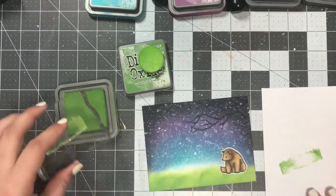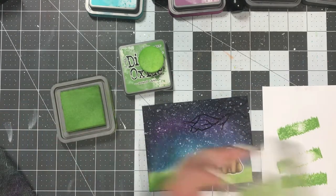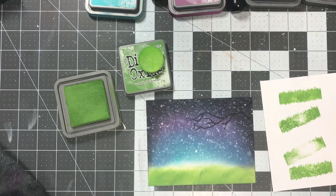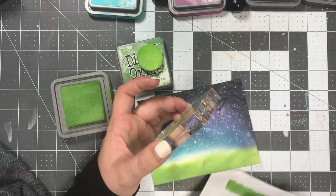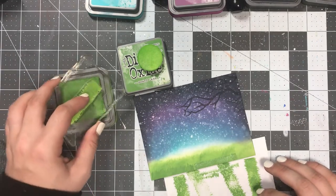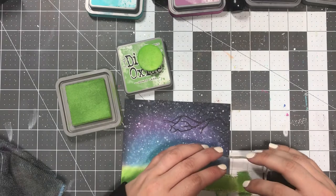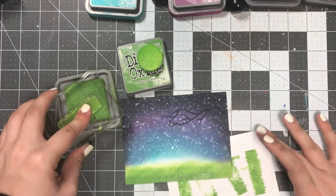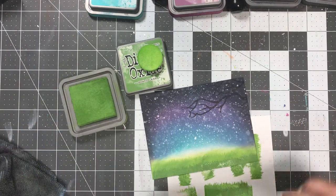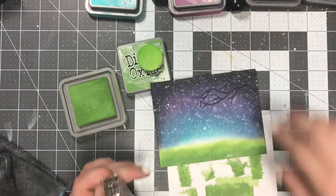The green is obviously supposed to be the grass, and the rest is the night sky. I like to leave a little area at the horizon line — you can see that kind of white strip between the blue and the green. I feel like it adds a little something and gives some sort of realistic feel to it. Now I'm using the distress oxides to add in some detail with the grass. It's subtle but a really nice addition — just having it green was a little weird, but adding that little bit of interest with the grass texture added a lot.